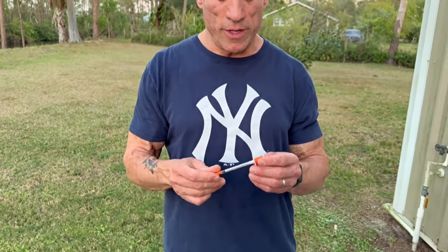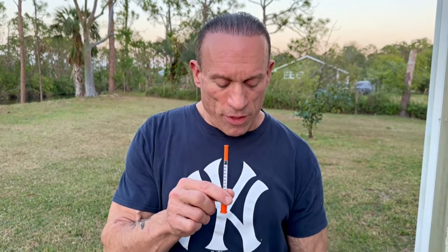Baytril comes pre-mixed so you don't have to do any mixing. You're going to need some insulin syringes — you can buy them on Amazon quite cheaply. This is a 1 ml or 1 cc insulin syringe, divided and graded in units of 10: 10, 20, 30, 40, 50, 60, 70, 80, 90, 100. With standard Baytril, every 10 units on the insulin syringe will treat 1,000 grams of snake. So if your snake is 1,000 grams, you give it 10 units of Baytril. You do it every other day, or three times a week — Monday, Wednesday, Friday — which works really well.